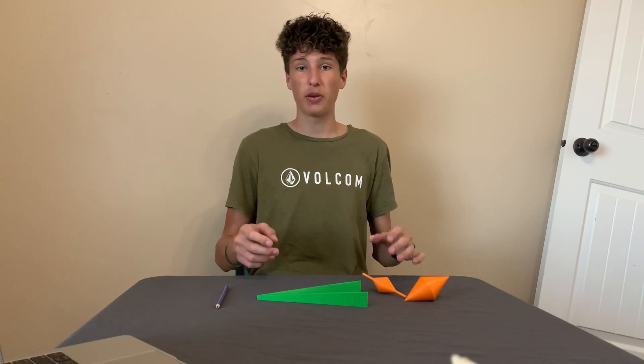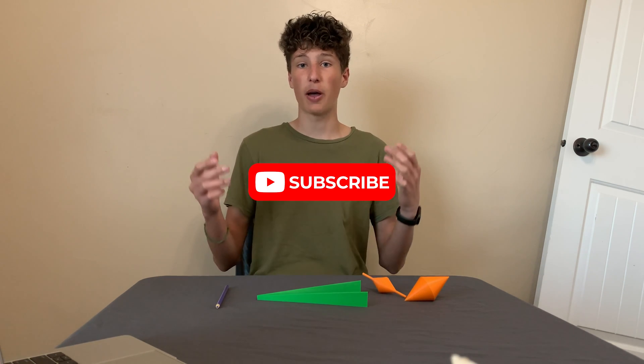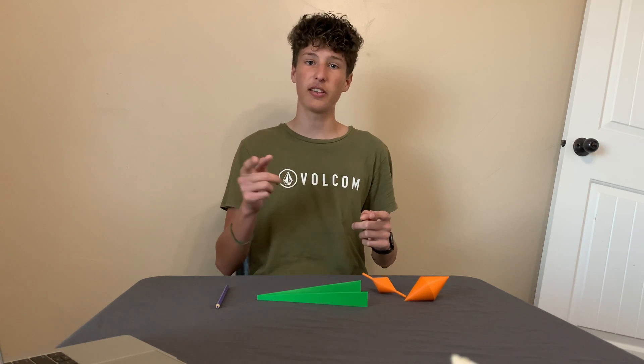All of these 3D files will be available to download for free at thingiverse.com, and I'll leave a link in the description below. If you haven't already, a sub to the channel would help out a ton, and make sure to comment any questions you have or ideas for me. Thanks for watching, and I'll see you in the next one.